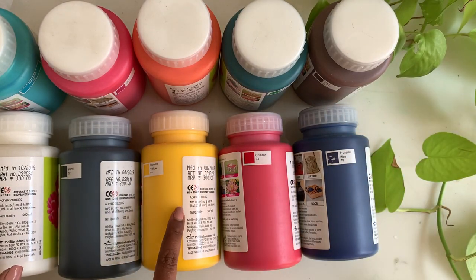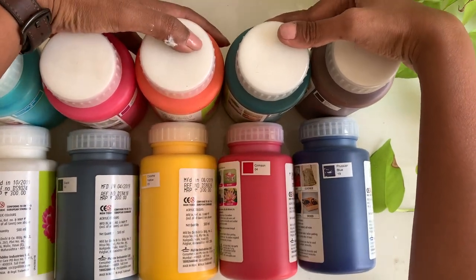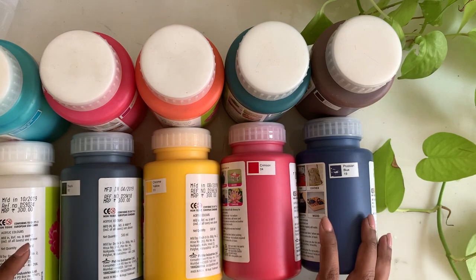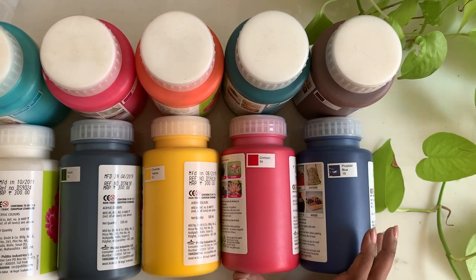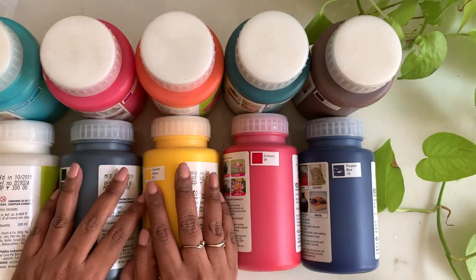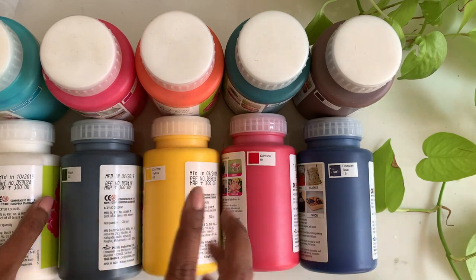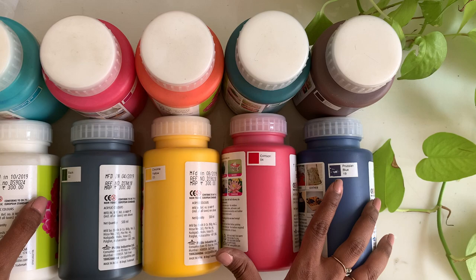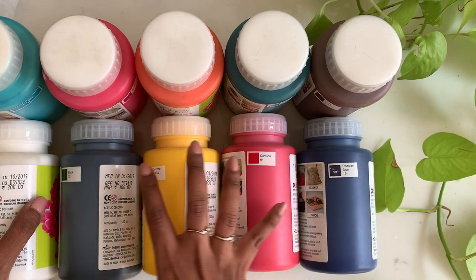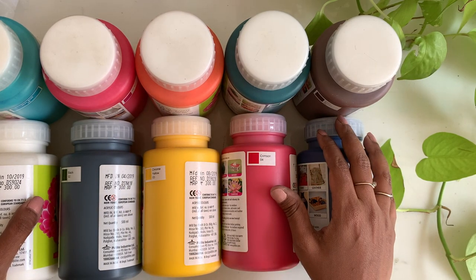So here are the five mandatory colors and five optional colors you need for acrylic painting. I've realized one of the main hesitations in creating paintings is wasting colors, paper, and supplies — and I've gone through the same thing. Investing in these fluid acrylic colors makes a lot of sense because they're not too expensive and last a really long time. I've used each 500 ml bottle for more than a year. Even through lockdown I never ran out of paint. Your confidence in painting will increase so much more.